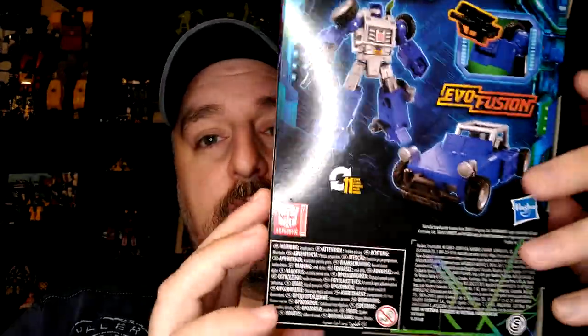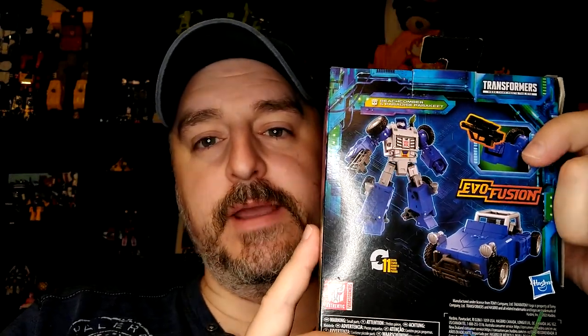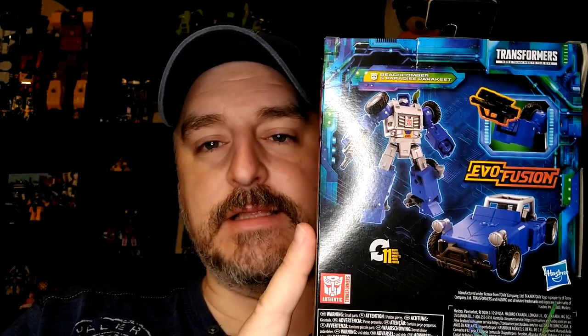I think the engineering is interesting. I think the design is fun. Well done. Evo Fusion — basically it means that you can incorporate the gun into the vehicle mode. That's all it is. It's not even a fusion of anything.